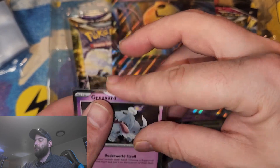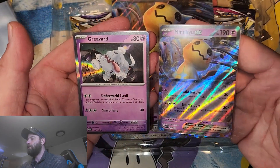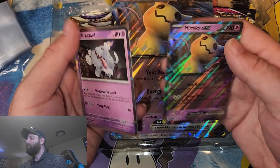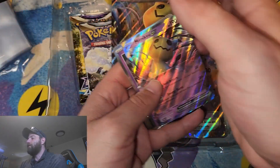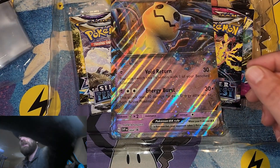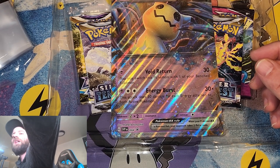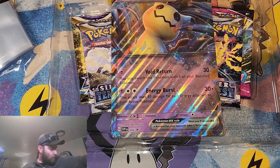We're going to quickly sleeve up these promo cards. As you can see, we get a Greybird and a Mimic U EX card — these are awesome cards. Mimic U is a very cool Pokemon. We've also got the Mimic U Jumbo card, which is exciting as well. I need to move these real quick.